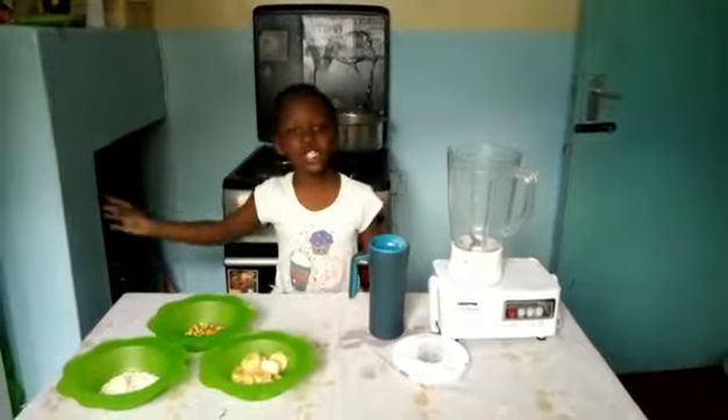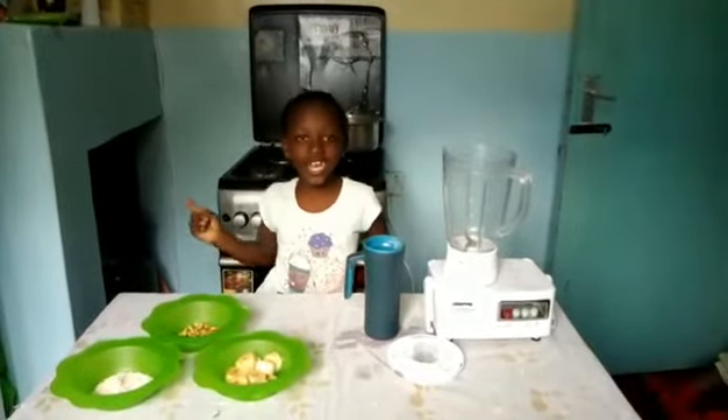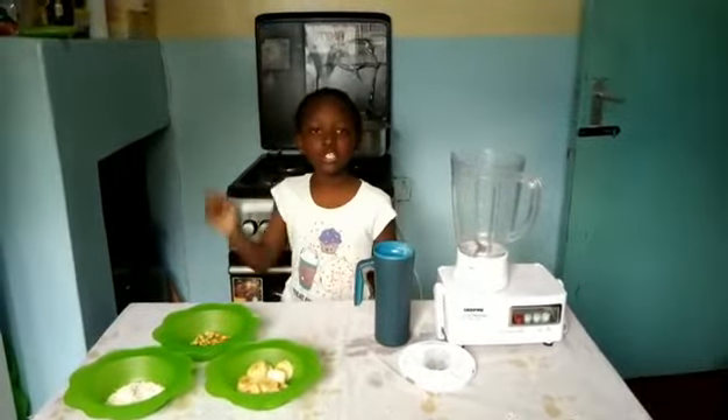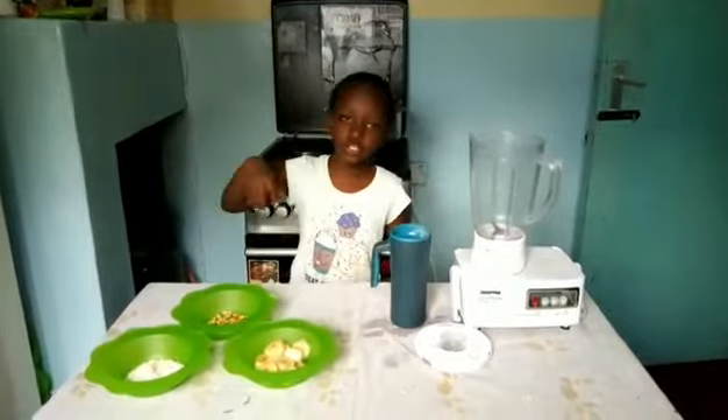Hi guys, I see our girl here, Wendy, and today I'm going to show you how to make a healthy juice.